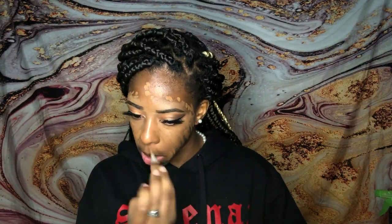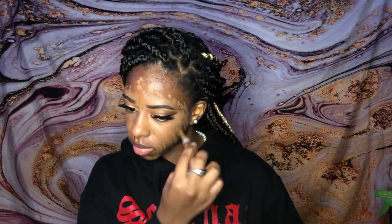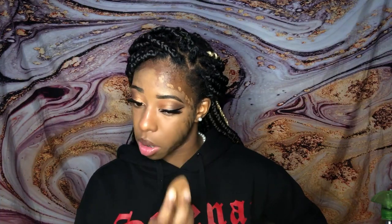We're just applying that all around the entire face, and then once we're done we're gonna go in with a wet beauty blender and blend everything out nice and seamless. When you're blending, you're also going to be blending into your hairline as well as into your neck so it all comes together and matches.